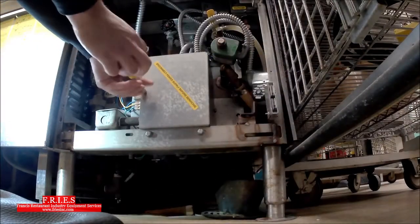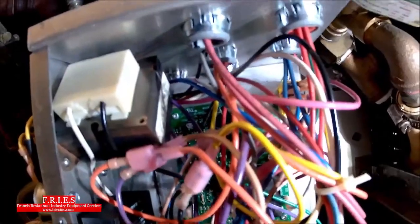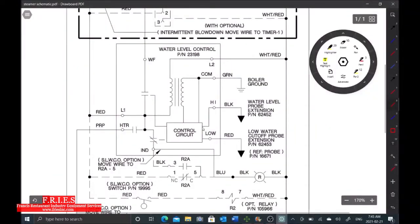Let's go ahead and test this low water probe — it can be tested very easily. That red light there is telling me it is sensing water. I'll pull the wire just to show you: pull the wire, the red light comes off. So we know our high water level probe is good because our solenoid stopped filling. And we've confirmed this low water cutoff probe is good as well — as soon as I disconnected that wire, the red LED came off.